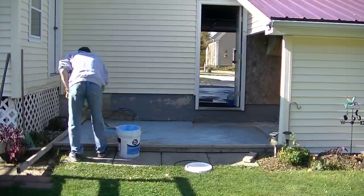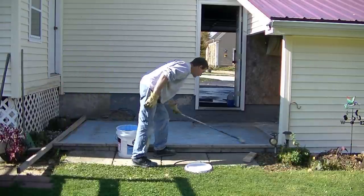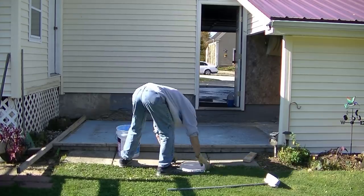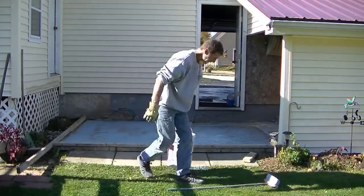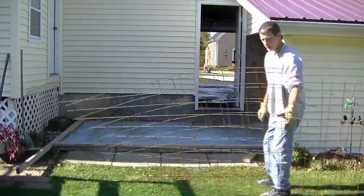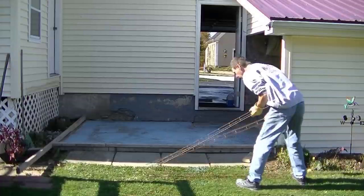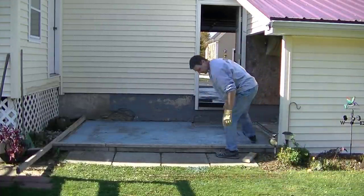It will really help this customer get back into their garage. You can see how deep that step was going into the garage — it was probably 10, 11 inches. So we're going to get it back closer to a 7-inch step where it should be. I got all the bonding agent down and this stuff dries pretty quick. On a good day like today it'll probably dry in 30 minutes or so.